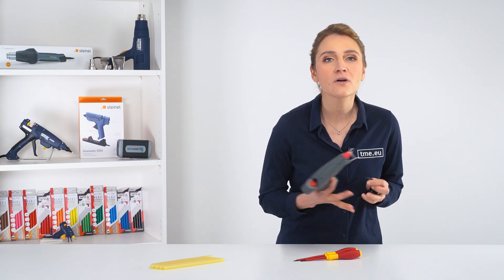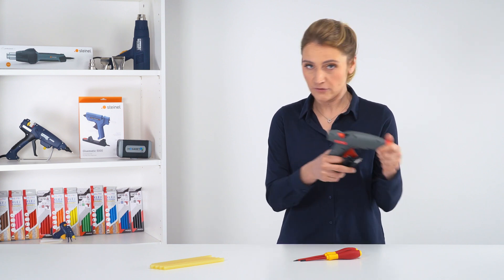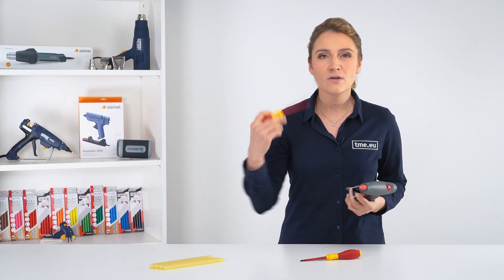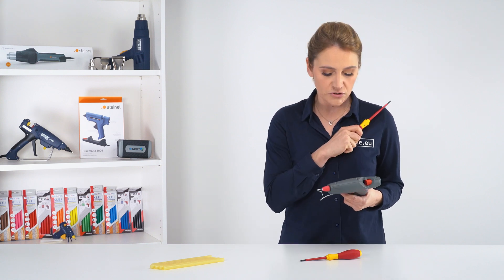There is no better way to understand how it works than simply disassembling it. Our volunteer here today is the Proline 42916. Unfortunately, you can't open it with a regular Phillips or slotted screwdriver. To open it, you will need a tamper-resistant Torx Plus bit.